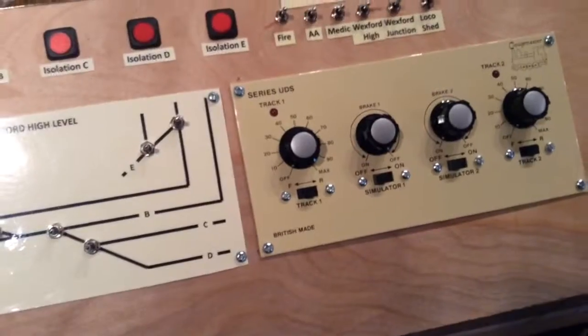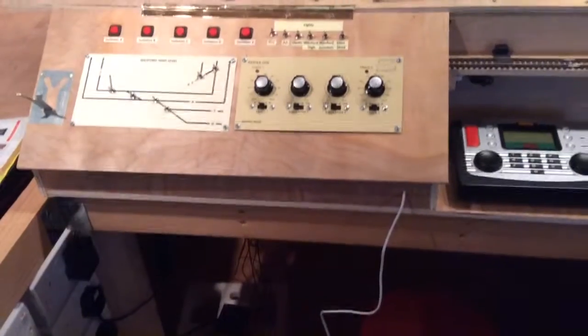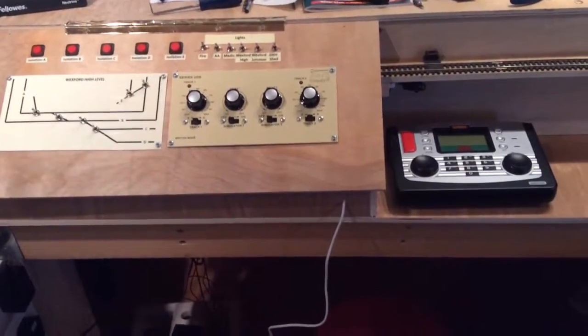So there you are, that's the panel at the moment. I'll update it again sometime in the future once I've got some more information.